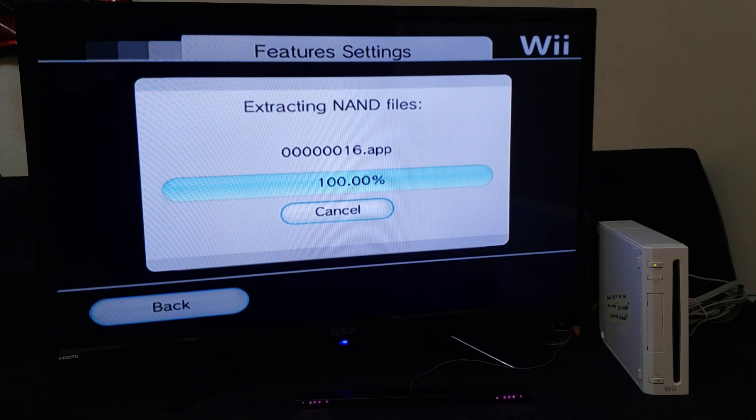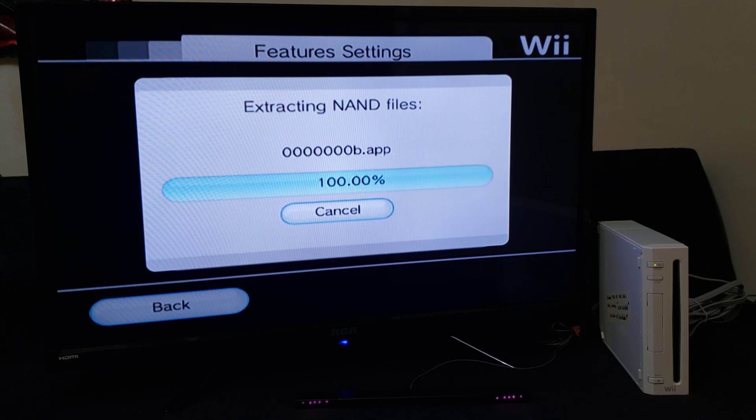Now with the MU-NAND, you're going to be able to run virtual console games straight from the SD card, so it's going to have a lot more memory. And this is also good practice to back up your NAND just in case you break your Wii — you can always get your Wii going again. I also encourage installing Preloader; these are the first steps you should take any time you mod your Wii.